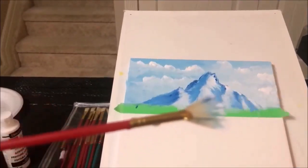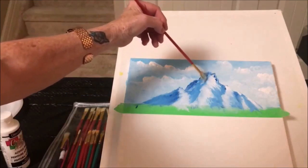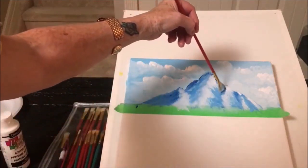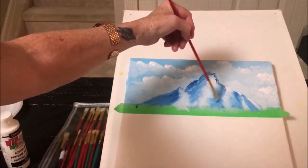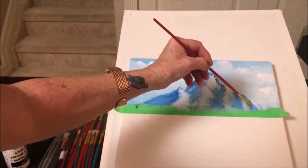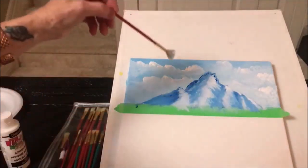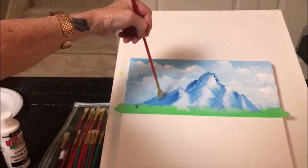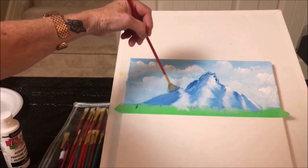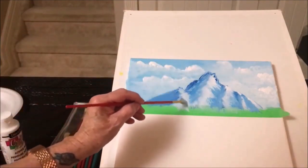I cleaned my brush off a little bit and I have some white. I'm going to pull some of that white from the front back here, but I want to keep those shadows. I just want it to look like it's going forward, and then some of it is coming into the back. I know it's hard painting mountains, but with practice you'll figure out what way is easier for you. I'm just trying to bring back a little bit of that white there.